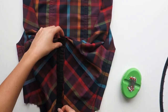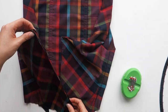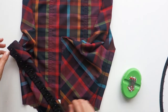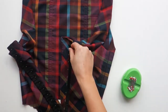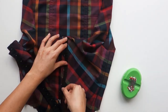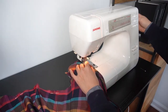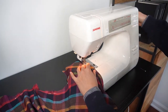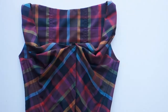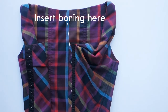Now it's time to insert the hook and eye tape. Baste the hook and eye tape to the center front of the bodice. Make sure the hooks are on the side of the bodice that laps over the other side, as this makes it easier to insert the hooks into the eyes. Try the bodice on to double check the fit, and if everything looks good, sew the hook and eye tape in permanently. When you're done, insert the boning to the left of the hook and eye tape.